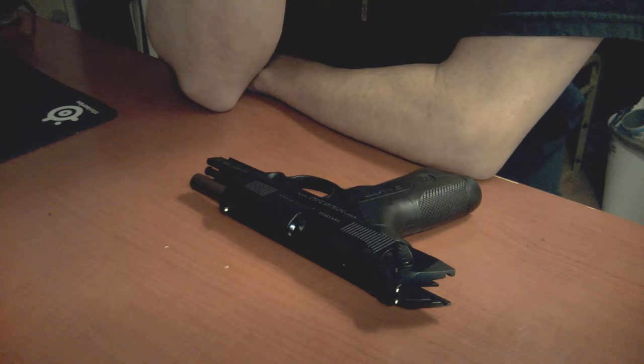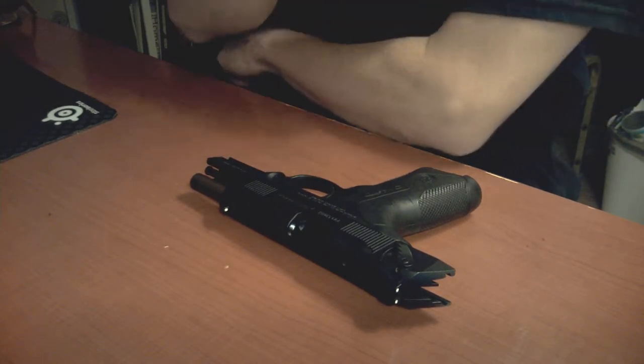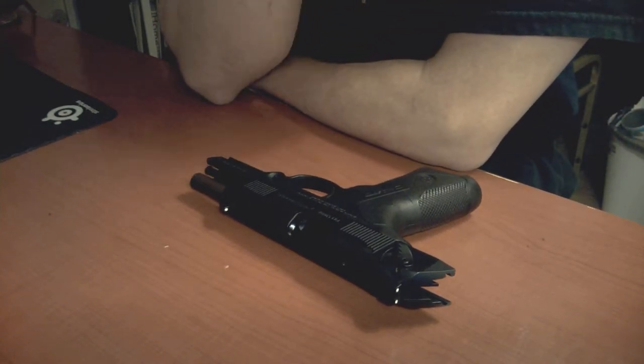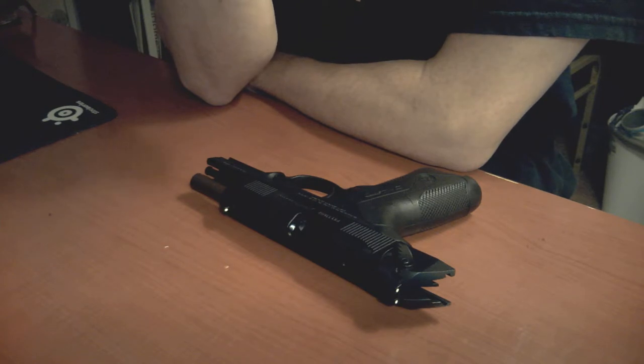Some of the videos I've seen on FrogLube have you completely disassemble the firearm before the treatment process. If I have to completely disassemble this firearm in order to maintain it or even to do the pre-treatment, I'm not comfortable using FrogLube. So the test is going to be: can I use FrogLube without going beyond a field strip and still effectively work with the firearm without encountering any of the reported issues?